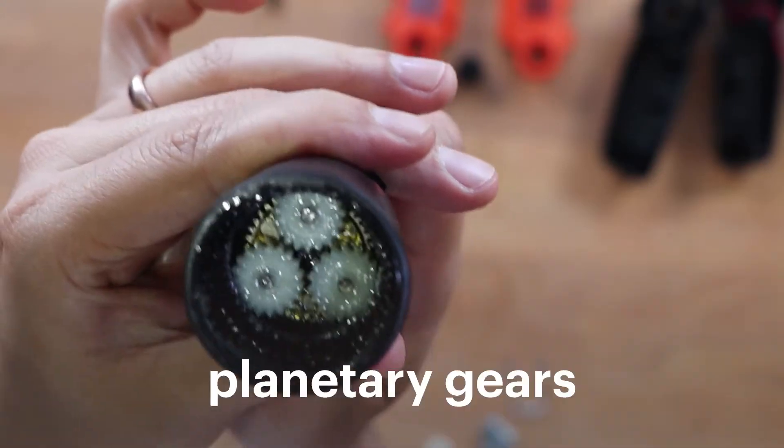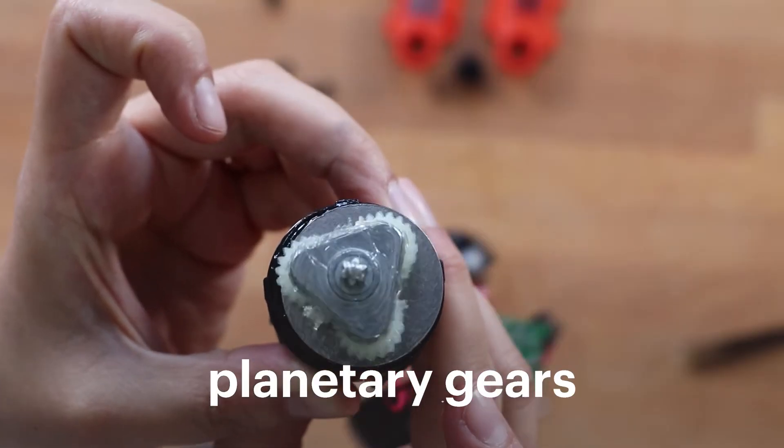That's a planetary gear, and we have two sets of these, which means we've got two reductions.